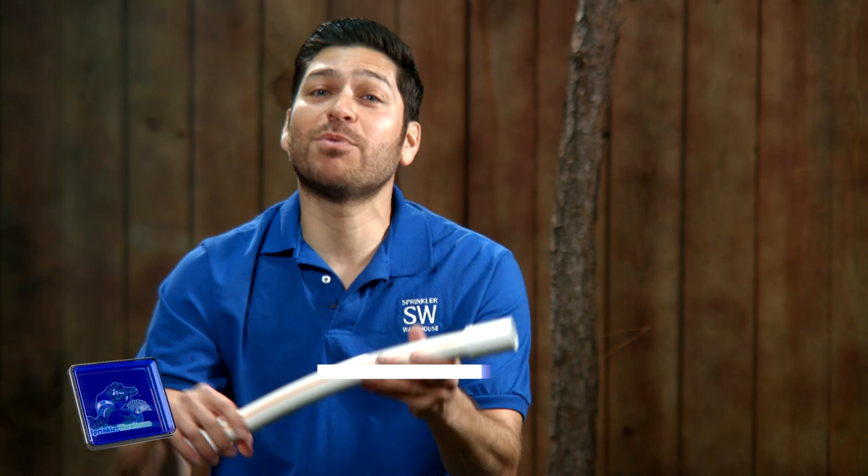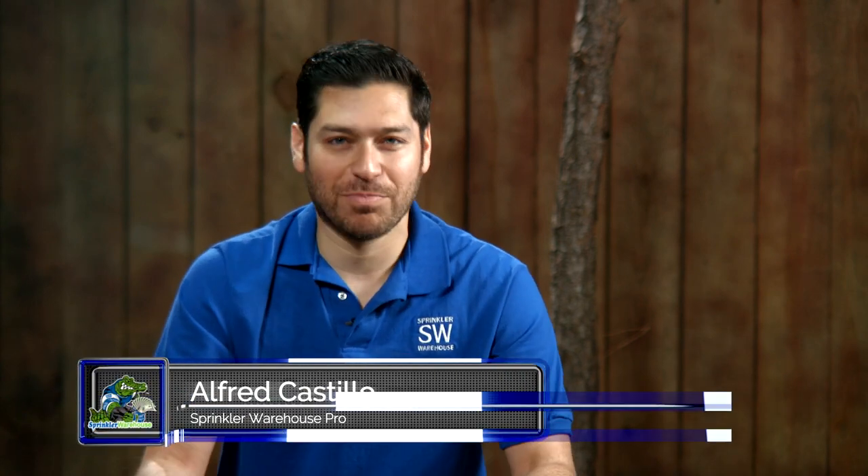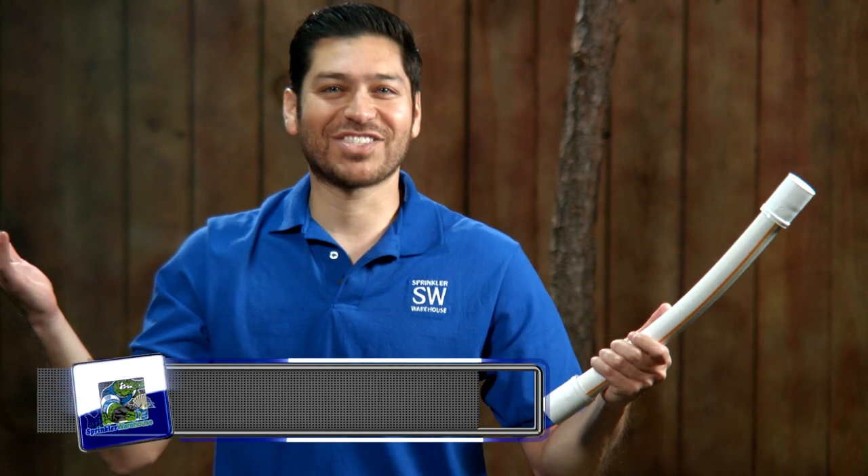Luckily here at Sprinkler Warehouse, we carry these Dura flexible repair couplings. Now I'm going to leave that tree root be and still have a working sprinkler system. I'm Alfred Castillo, the Sprinkler Warehouse Pro. Let's get started.